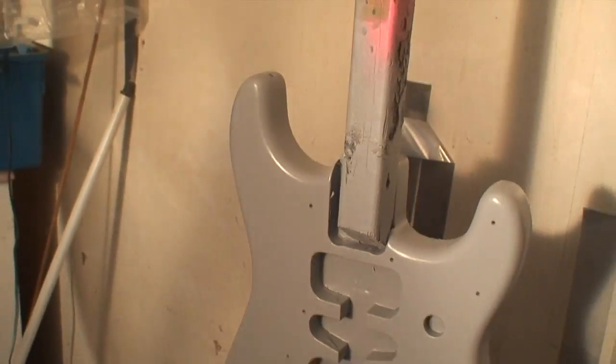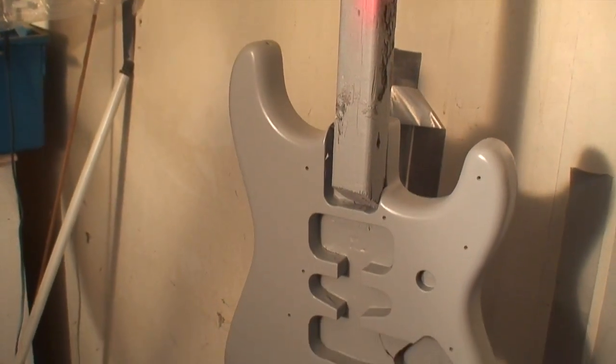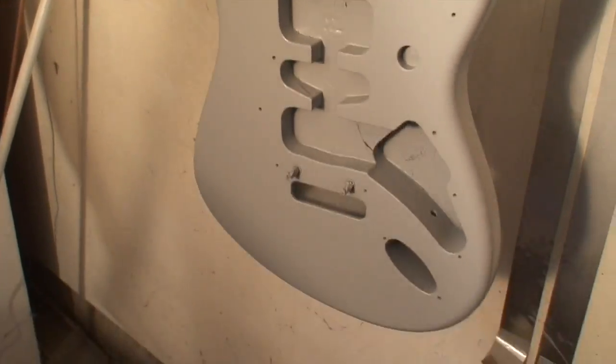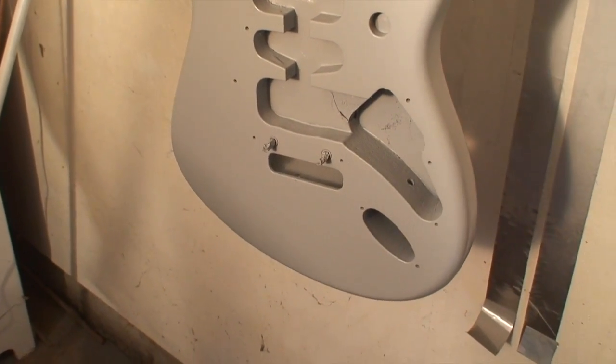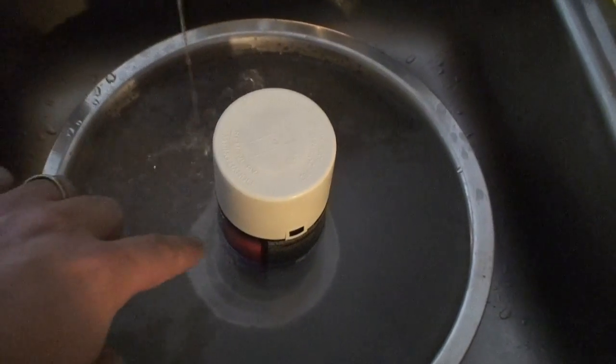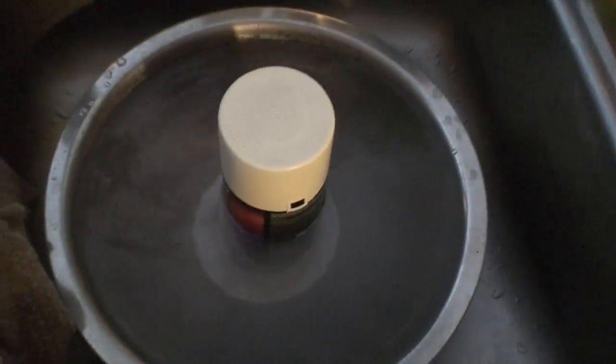I'm going to let it sit in here for about an hour. I'll try to rotate it every 10 or 15 minutes just so one side doesn't get too terribly baked. That's it — primer done. I'm going to let it sit for 20 minutes. Okay, it's paint now. Moving on to paint operations.